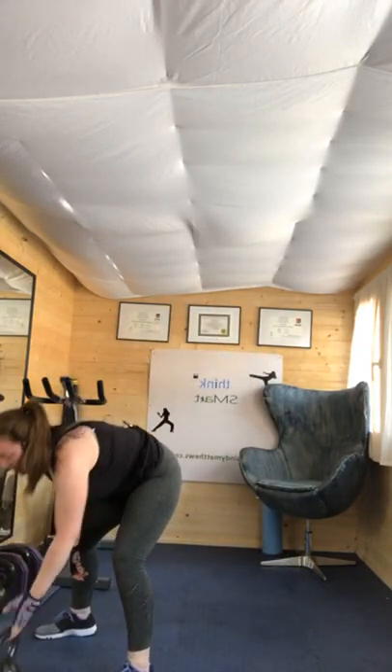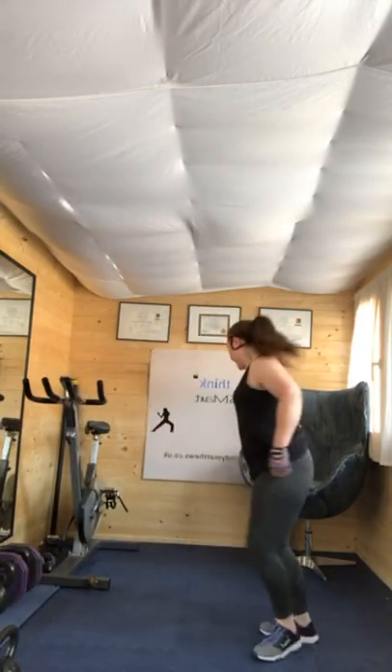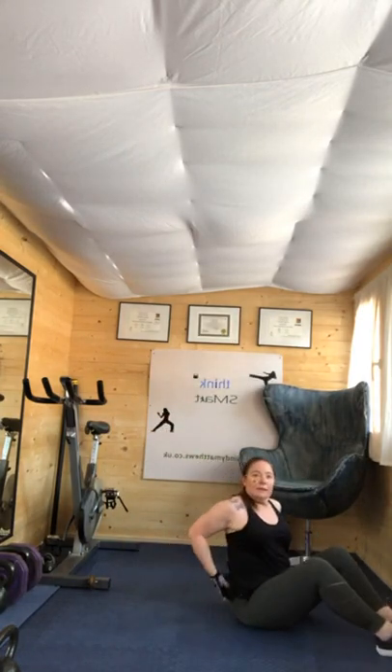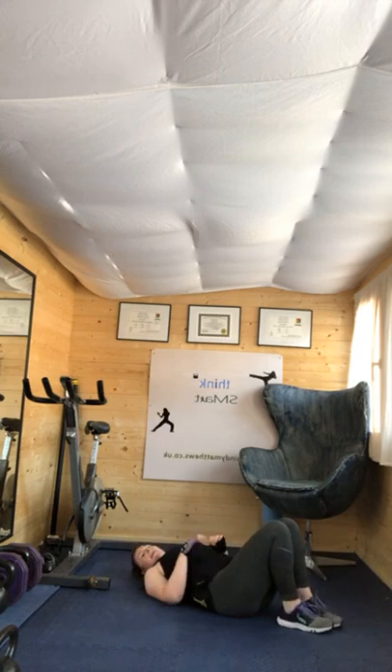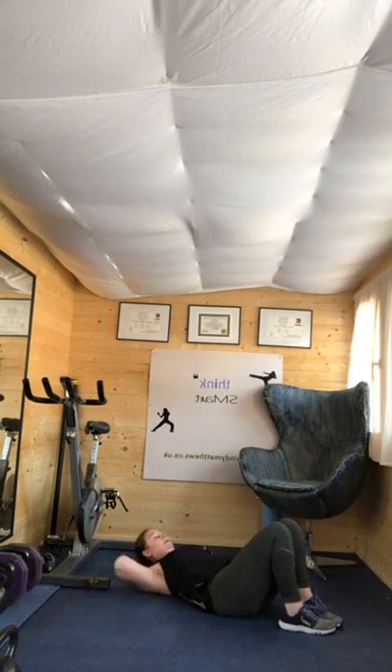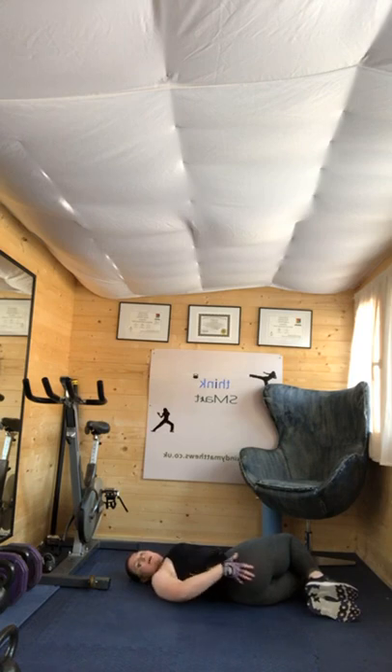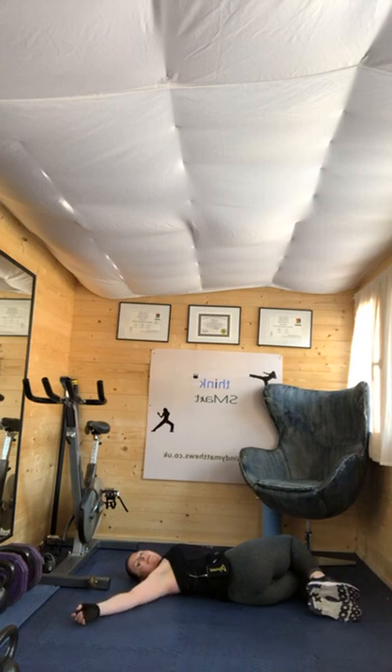Let's get down on the floor — everybody okay? Knees bent, arms in a T-shape. Take the knees to the right side, head to the left. Feel that wonderful stretch all the way down the side. Take some lovely deep breaths.